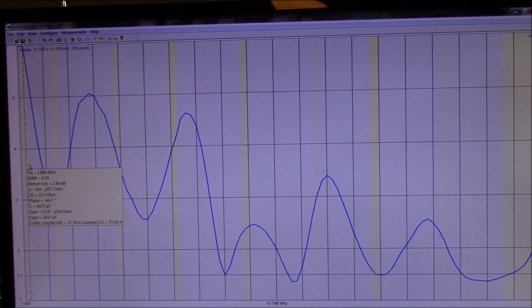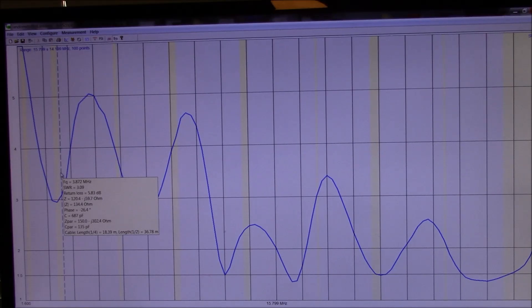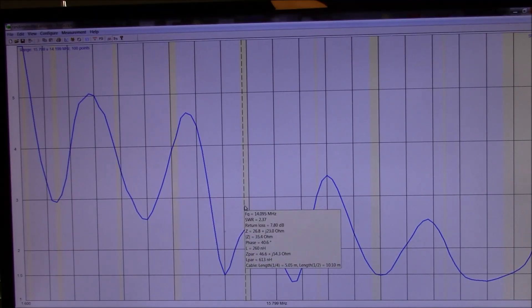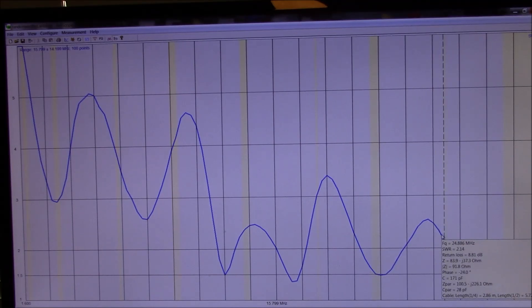Let's look at the performance of our random length wire on this antenna analyzer. You can see this is starting at the 160 meter band and ending at the 10 meter band over here. You can see the match — kind of typical up and down — but with a tuner it's usable across an entire range of frequencies.